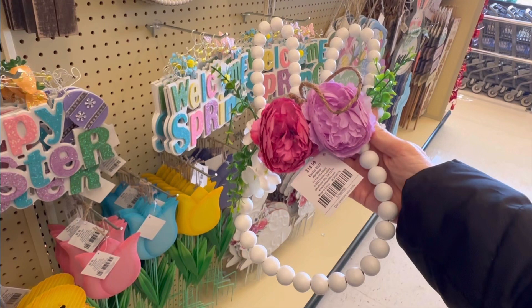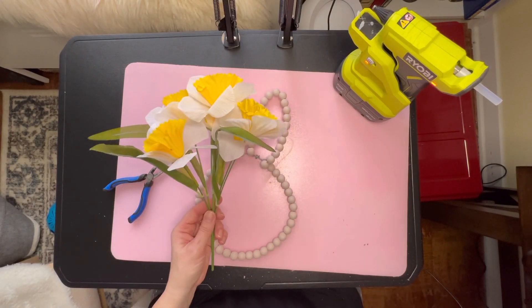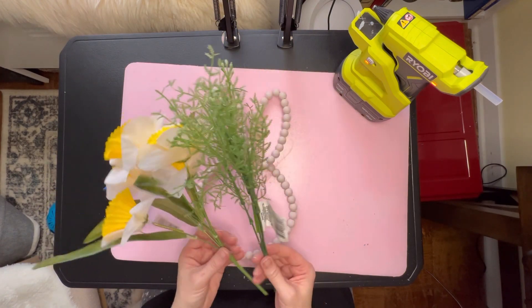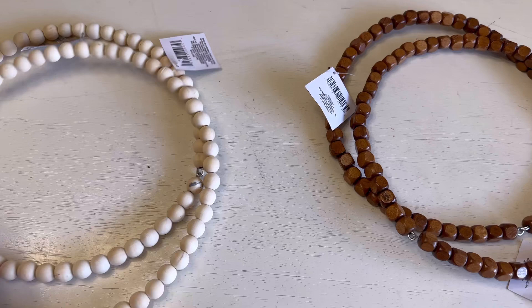I was in Hobby Lobby not long ago, and I was inspired by these wreaths that I saw there, and I thought I could probably make something like that with Dollar Tree items. So what I needed here was some Dollar Tree floral, and also some of these Dollar Tree bead wreaths.